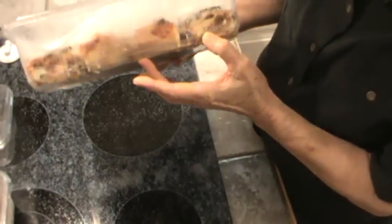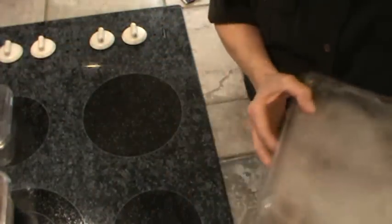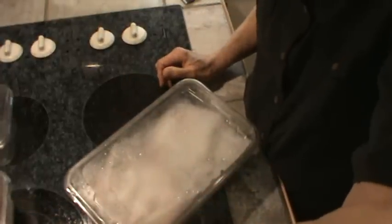This one has the pizza in it that we had yesterday, so I've got to put this back in the freezer.